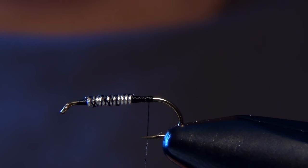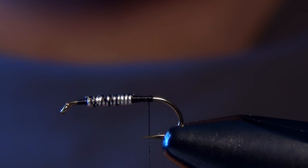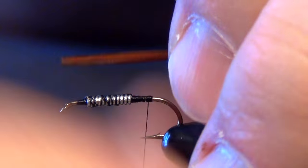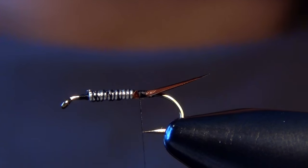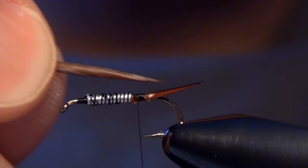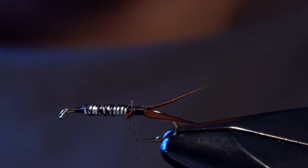Now we can tie in our tail. For that we're going to use some brown goose biot. We'll tie these biots in so that the slight curve curves away from the fly, and we want that tail to be about half the length of the shank of the hook. We'll tie them in one at a time for a little more control and ease of placement. You'll end up with just a little split tail.